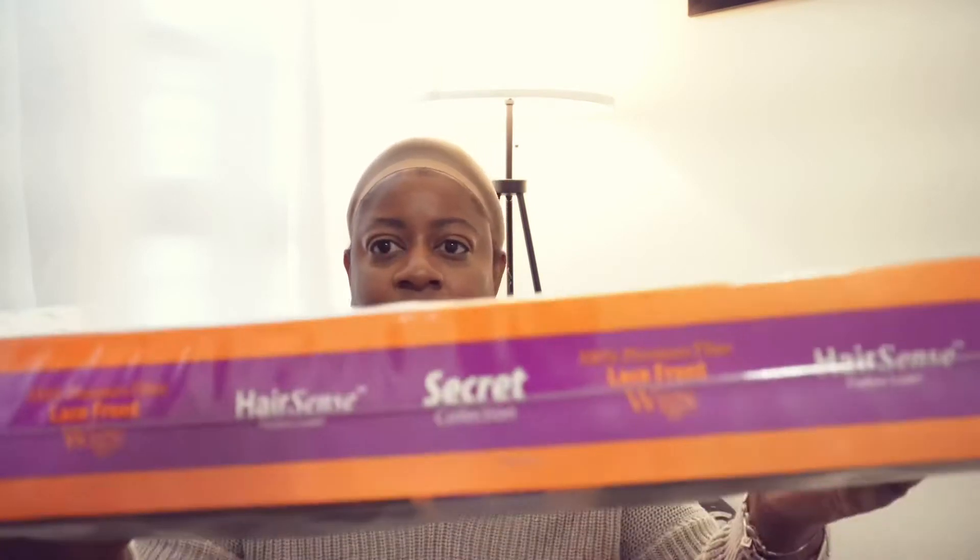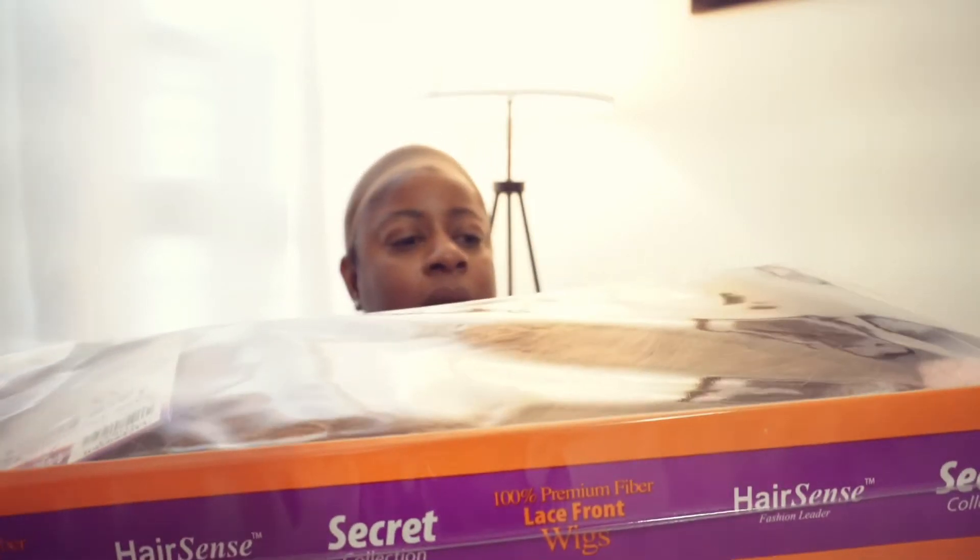So this is the wig — this is how it comes packaged. This wig is called Secret Collection Hair Sense, and it says 100% premium fiber lace front wig. I got it from the beauty supply, so it might not be available everywhere, but if I can find it online I'll definitely link it below.